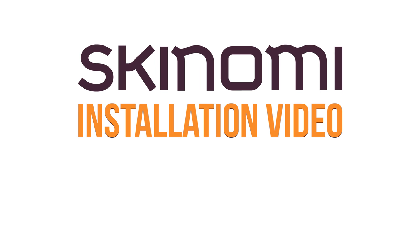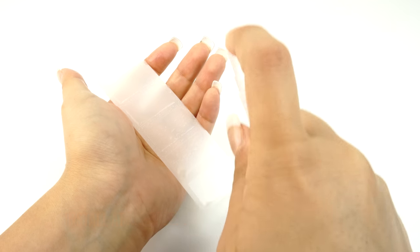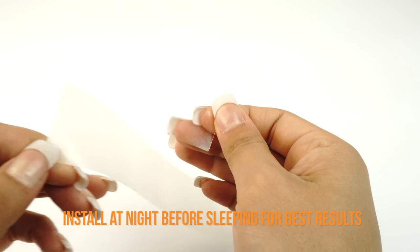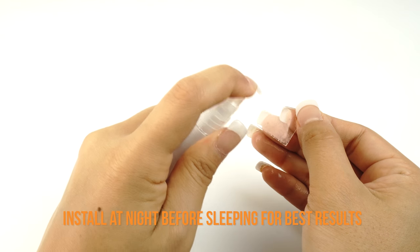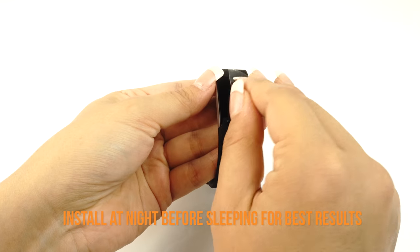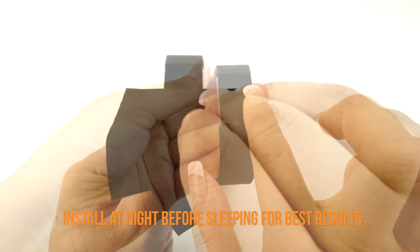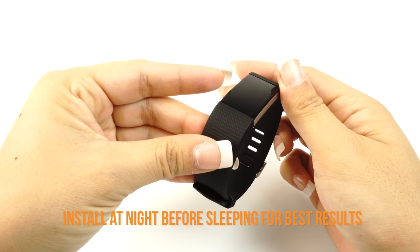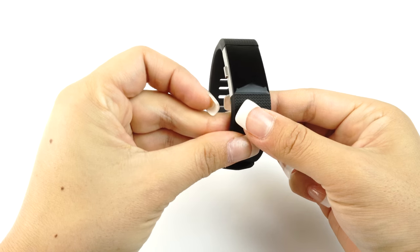Today we're going to show you how to install your new Skinomi TechSkin on your new device. The instructions and tips in this video can also be applied to any Skinomi screen, whether it's for a cell phone, tablet, or other electronic device. These instructions will help in the prevention of imperfections while demonstrating how quick and easy it is to install TechSkin.